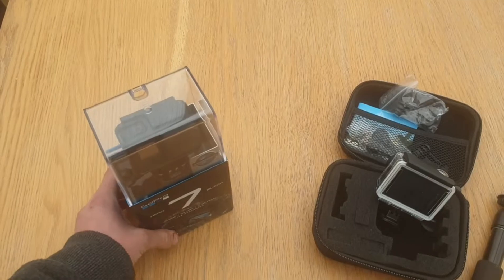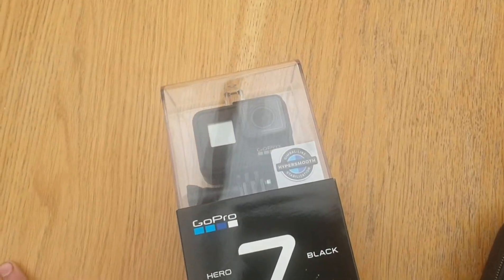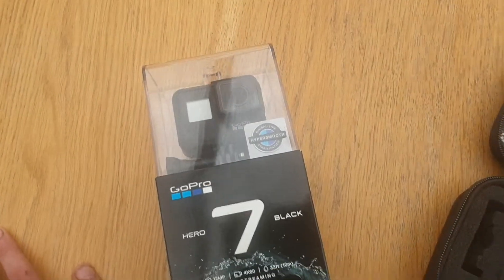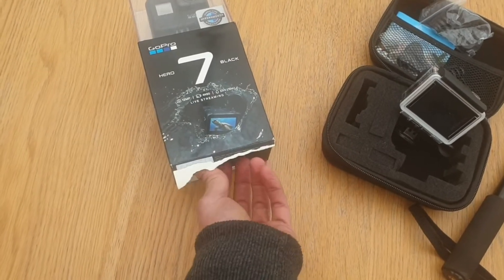So what we'll do is crack open the box. As you can see it's brand new, still in the box. Picked it up from PC World yesterday, opened it up a little bit just to make sure everything was still intact.